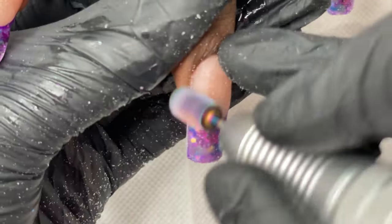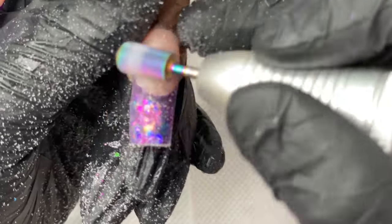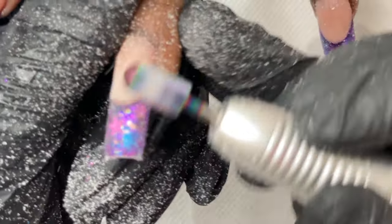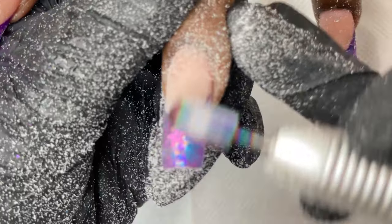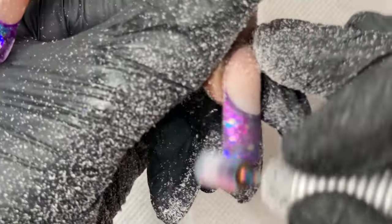I'm using a carbide bit to file down and achieve that crisp french edge. Even if colors have gone above the french area, you can remove that by filing and you'll end up with a really crisp french line. You can also work on the thickness at this point — if too thick, use the electric file or a hand file, though the hand file will be more tiring. Since it's poly gel it doesn't need too much filing because it's soft and easy. Filing and shaping and bringing it to life — that is the fun part.